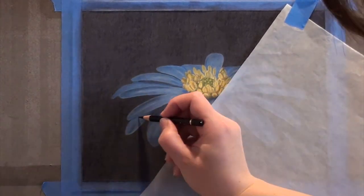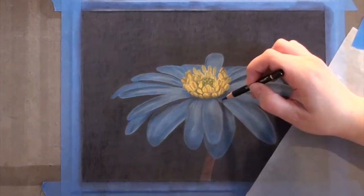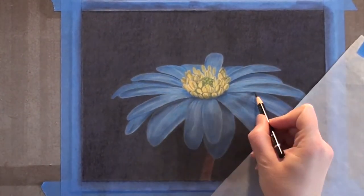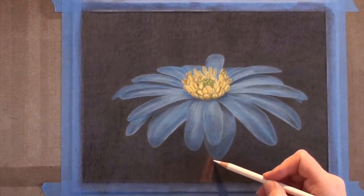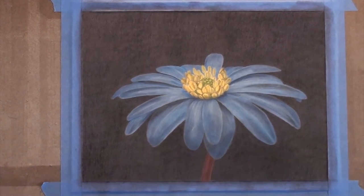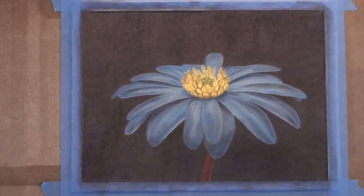Here I took my black pencil, made sure it was super sharp, and I went through and drew in some very faint lines just to give the appearance of veining in the leaves. And I went back over the stem with the caput mortem and the caput mortem violet and a little bit of white and black, just to bring out the highlights and the texture and the roundness of the stem.